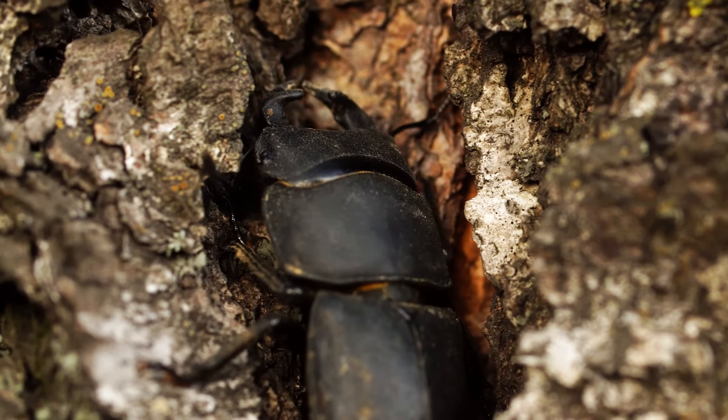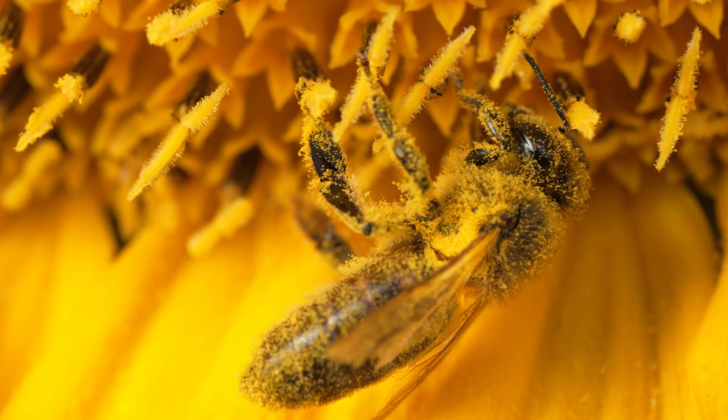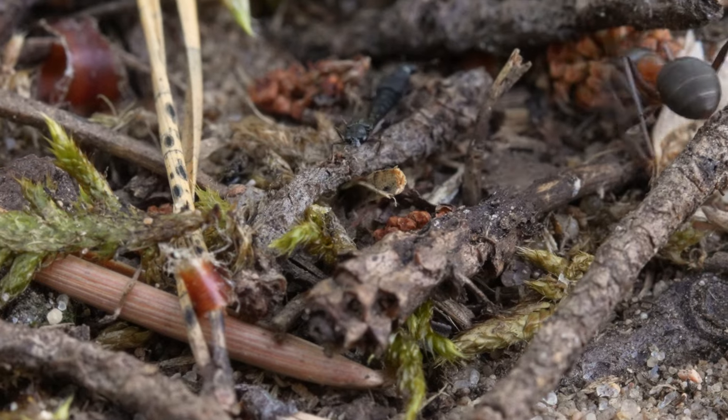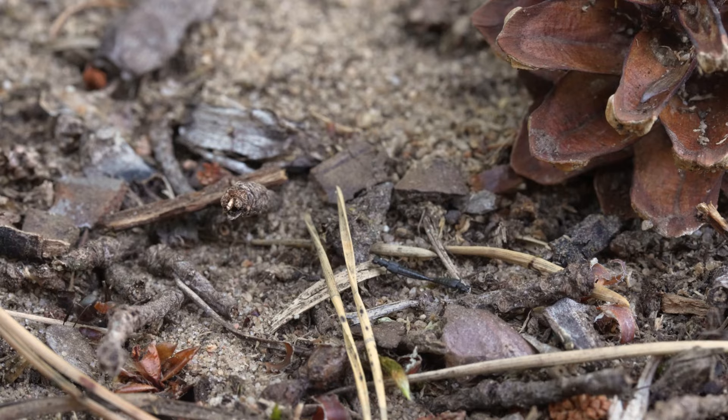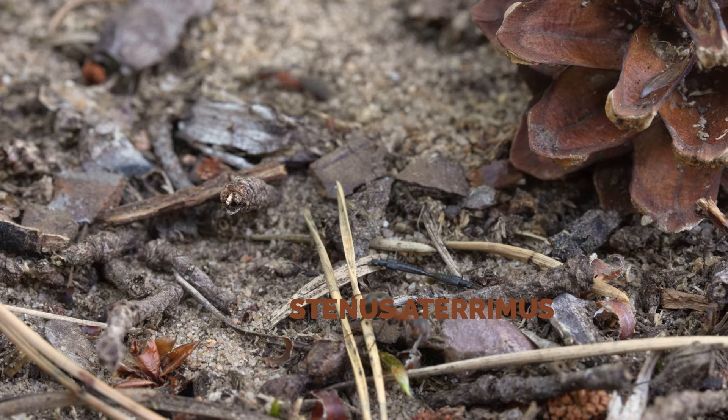That includes a large amount of coleoptera and even bees. Look at these black insects here — they are literally mating at the gates of the anthill. The rufa ant seems to tolerate them, even though the intruders move cautiously.